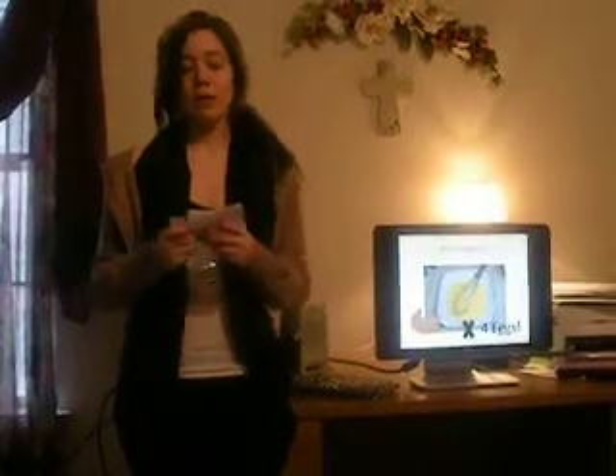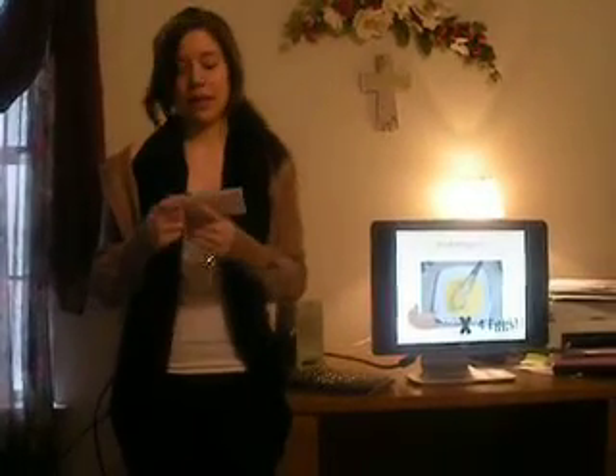What you are next going to do is you are going to whisk four eggs together in a bowl. If you would like to get a more healthy approach and use egg whites, you can do six to eight egg whites.